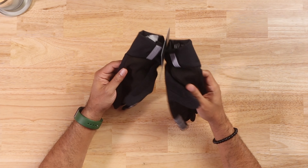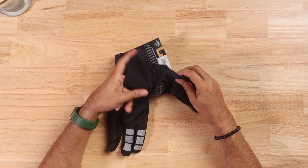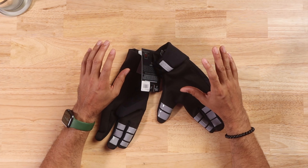I wanted to update the gloves I had before, which were for summer or mild weather. I'm planning on doing some winter riding and I want to make sure I'm covered. I needed something with a little bit more padding, but not too much — I didn't want to be uncomfortable since my hands sweat a lot. I wanted something mild that would have some protection and padding but not be too heavy.